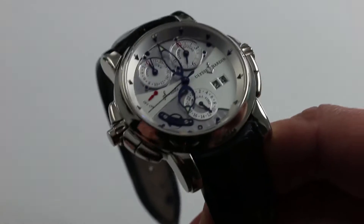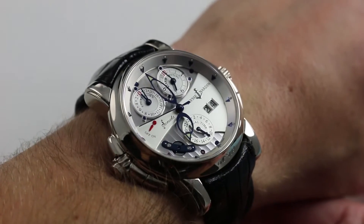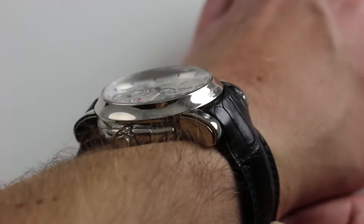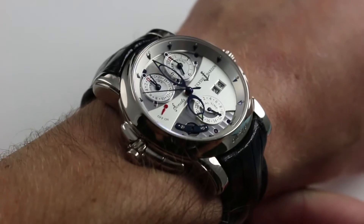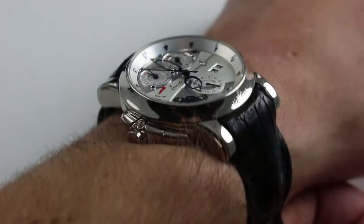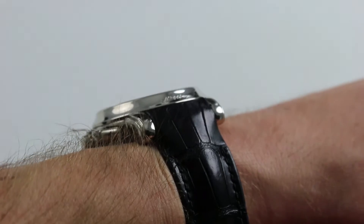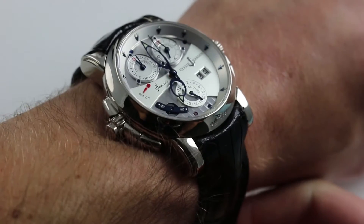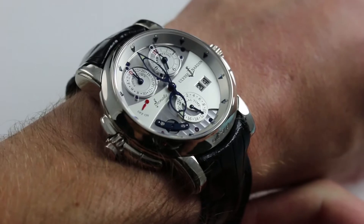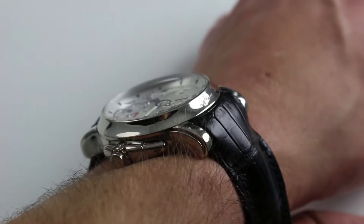Hi, I'm Tim. Welcome to our channel and thanks for logging on. Today we'll be discussing the Ulysse Nardin Sonata Cathedral. You can see this Sonata and purchase it on our website. Subscribe to our YouTube channel if you enjoy these videos, and please click on the card in the upper right-hand corner of the screen at any time during this video to see our full listing, with accessories included, additional high resolution images, and complete pricing information for this watch.